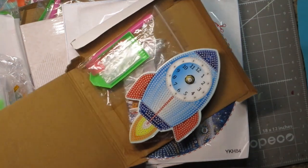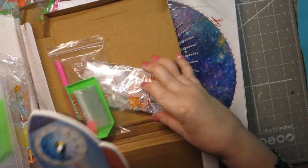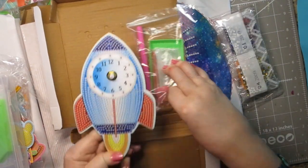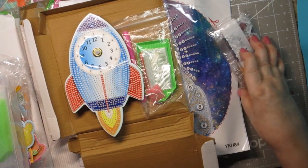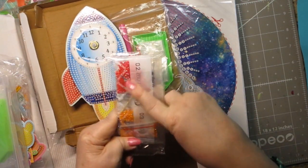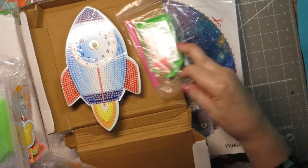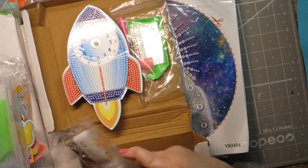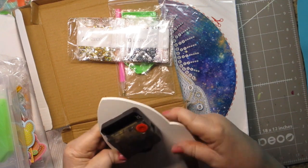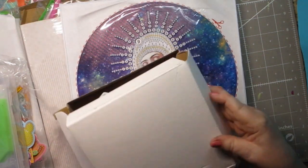Next up, I know a little boy who's going to be turning one very shortly and I thought it'd be really fun to do this. It's a clock. The hands for the clock are in with the diamonds and there are the diamonds for it. Isn't it adorable? I think it'll be so cute when it's done. It just takes a AA battery. I think it's fun — I'm excited about that.